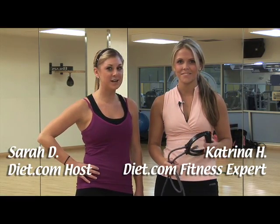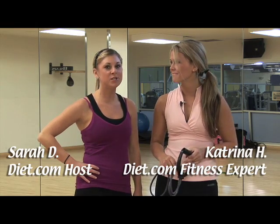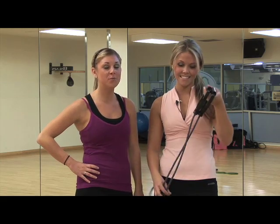Hey everyone, welcome to diet.com video. I'm your host Sarah with Katrina, diet.com's fitness expert, and today we're going to be showing you a full body workout using an exercise band with handles that you can do pretty much anywhere.